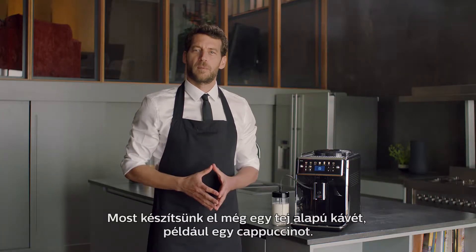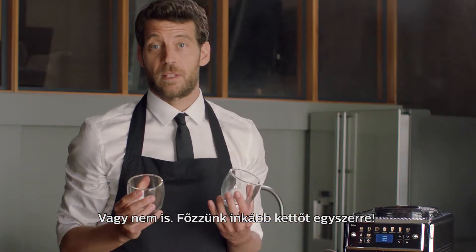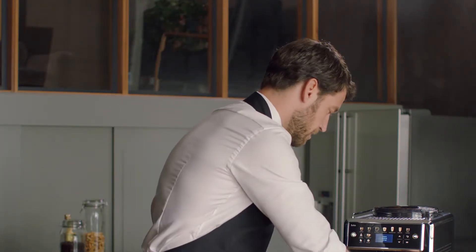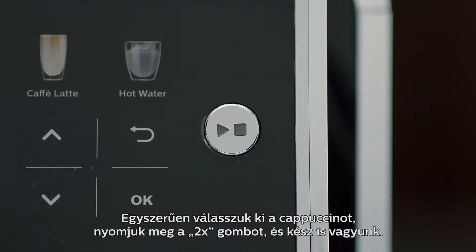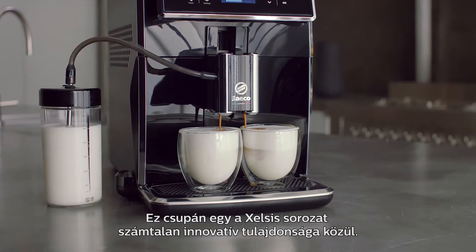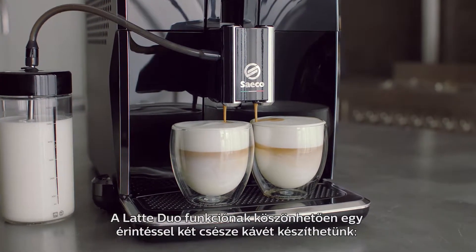Now, let's brew another milk-based beverage like a cappuccino. Oh wait! Let's brew two cappuccinos at the same time. Simply choose cappuccino, press two times, and there you go. This is one of the many innovative parts of the Xelsis. Thanks to the Latte Duo function, you can brew two cups in one touch.